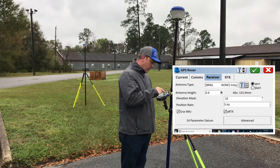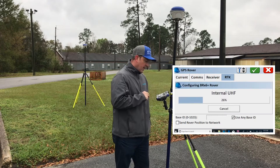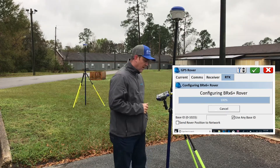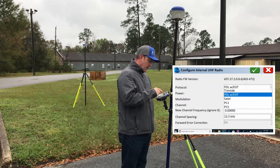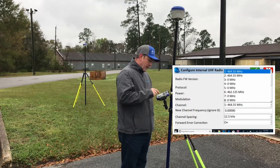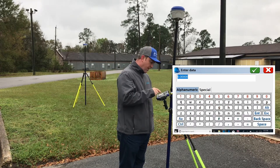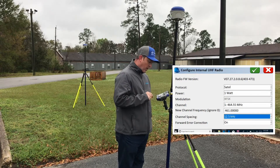Now we're going to go back to RTK. I have Internal UHF. I'm going to hit the gears and match the settings we already set on the base. Radios are simple — all you're doing is matching the settings between the two so they can communicate. We're going to set this again to Satel, one watt radio. Channel 1 had the wrong setting, so we're going to change it to 461 MHz. Channel spacing at 12.5, forward error correction is on.